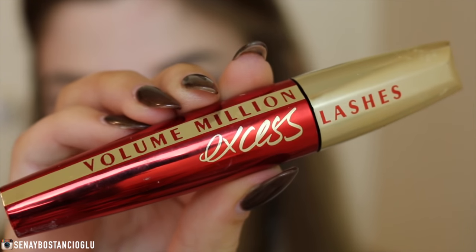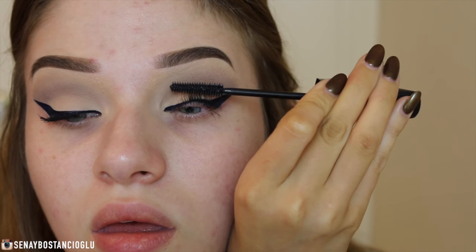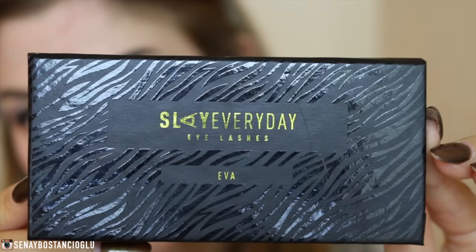That's pretty much as symmetrical as I'm going to get my eyeliner. Now I'm going in with some mascara to coat my lashes, then I'm going in with some falsies and applying them, and then we'll move on to the face.